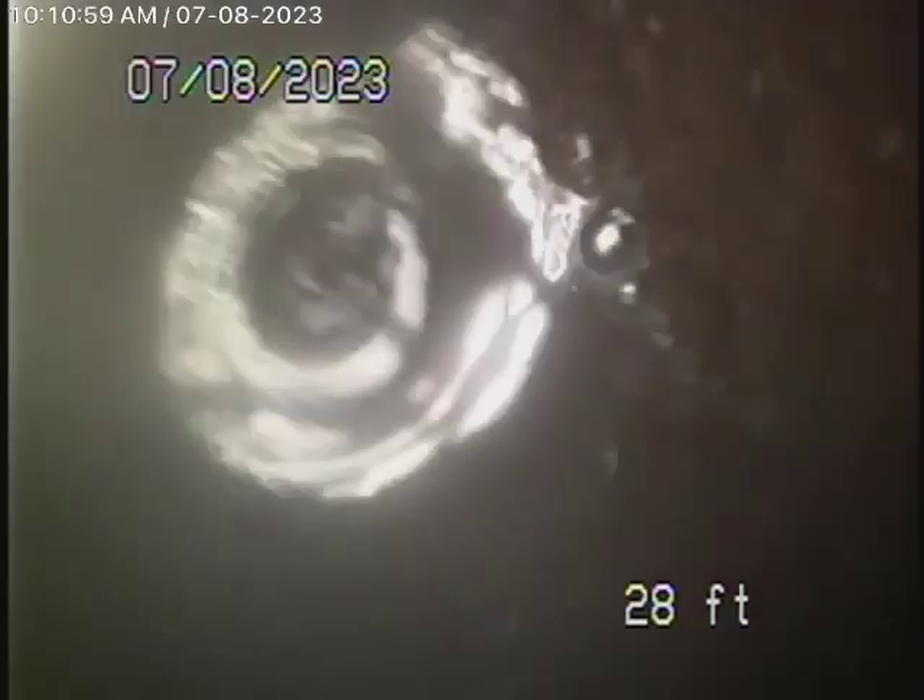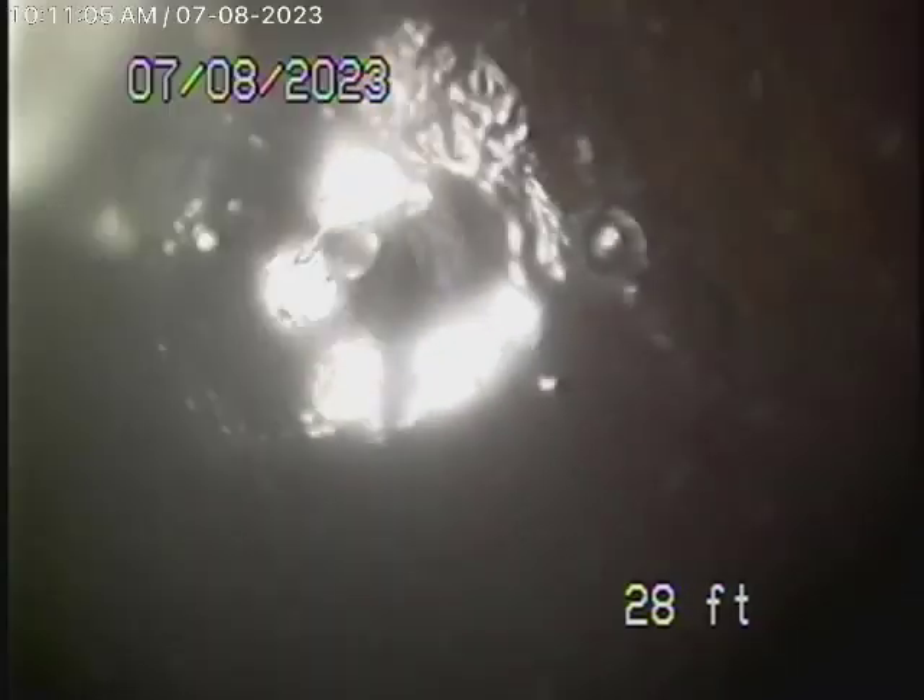We started to run our camera from this 2-inch clean-out for the kitchen because there are no main line clean-outs over here. We've come to a pipe where it's taking a lot of turns and we cannot get our little camera through. Let's pull the camera back — it can't really get into the main.